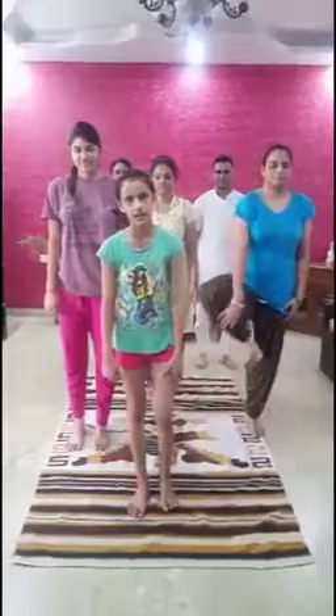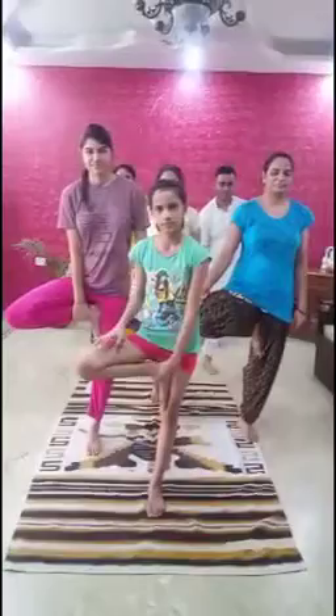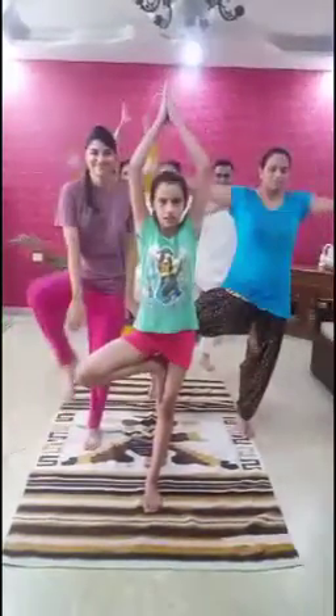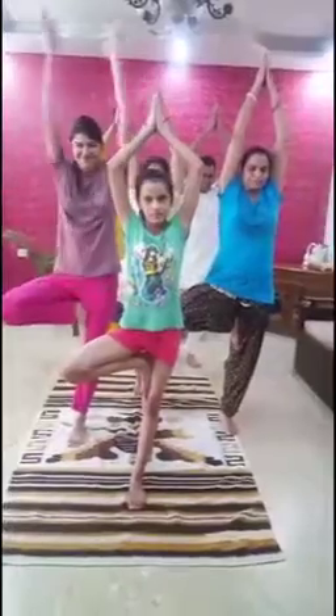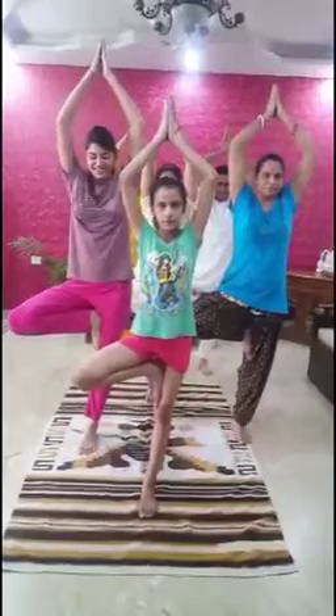Our fourth yoga asana is Vrikshasana. It is also known as the Tree Pose. First, stand straight with your spine straight. Now, take your right foot and place it on your left thigh. Then, try to make a Namaskara mudra with your palms. You can practice this posture for 5 to 15 minutes.